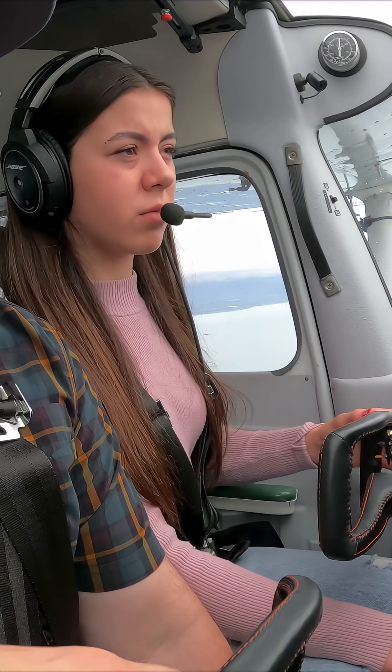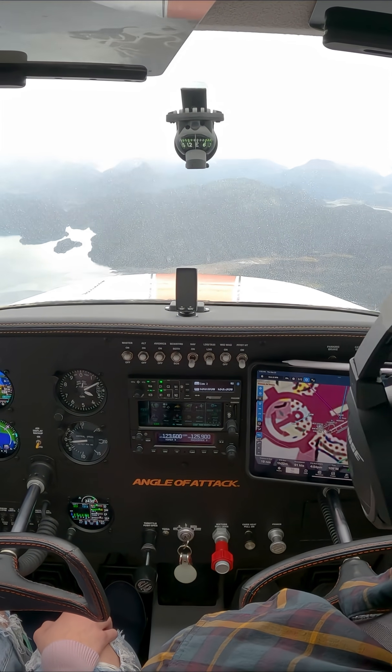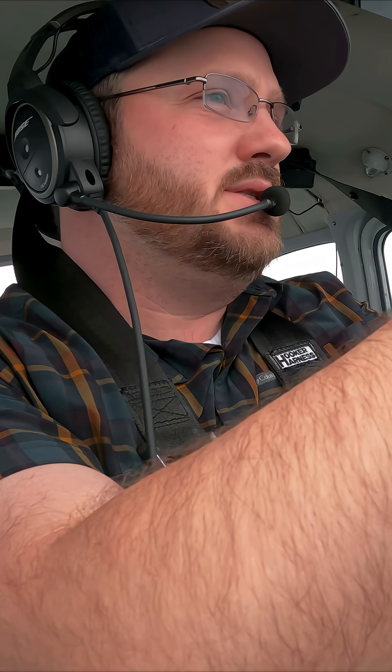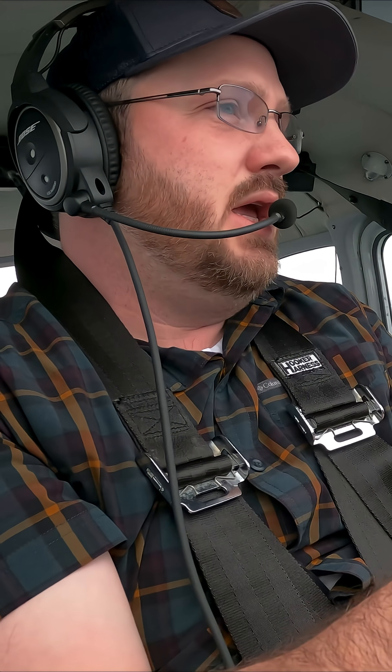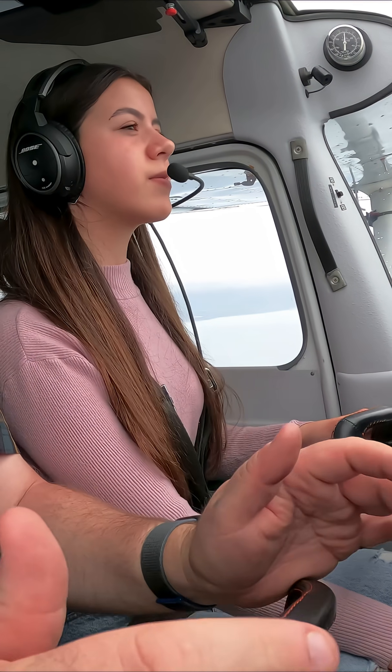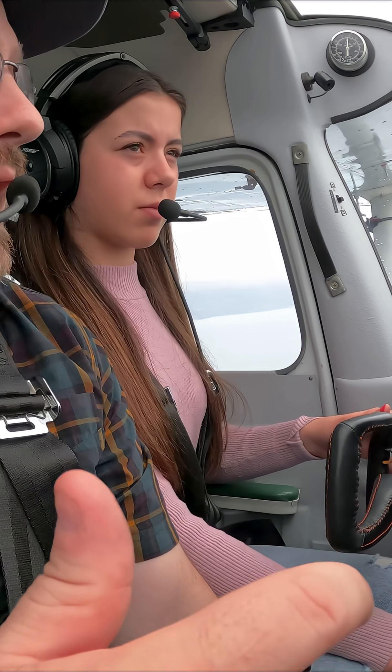A little too nose down. So every attitude we fly in the airplane, we can set the trim for it and try to get hands off. The transitions in between take a little bit of that muscle until we can get our hands on the trim.